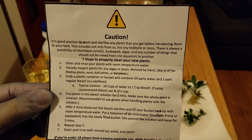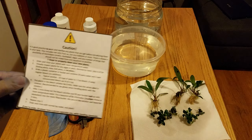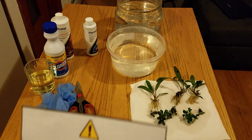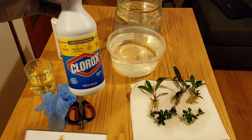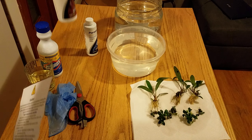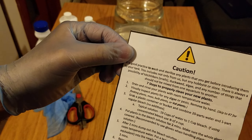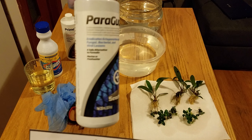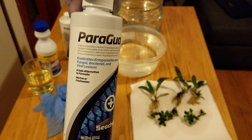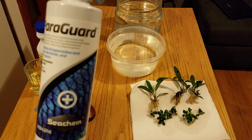These are the steps — there are seven steps to clean your plants. I already rinsed my plants, they're right on the table. We're gonna use a little bleach. I'm going to use Prime to remove the bleach from the water, and I'm actually going to take it a step further and use ParaGuard. ParaGuard is great — it's for fungal and bacterial treatment.